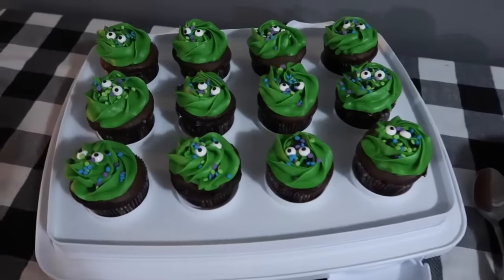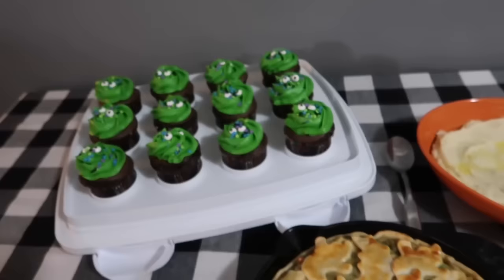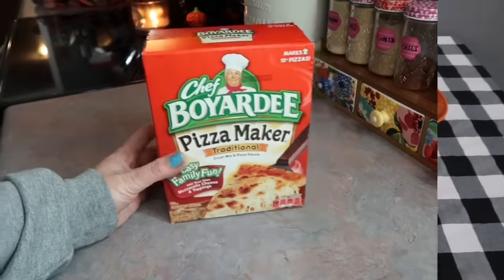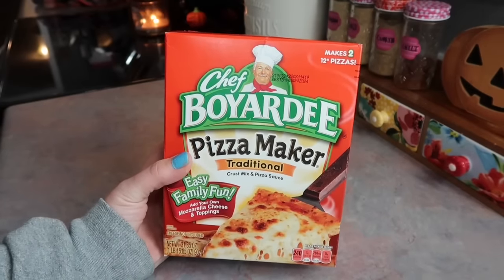I was super pleased with how that turned out — super cute, it's always delicious, and we love to serve it with homemade mashed potatoes. I also made some cupcakes with just some box cake mix and some jarred frosting that came with the sprinkles, but the kids got a big kick out of that and it was just super delicious.